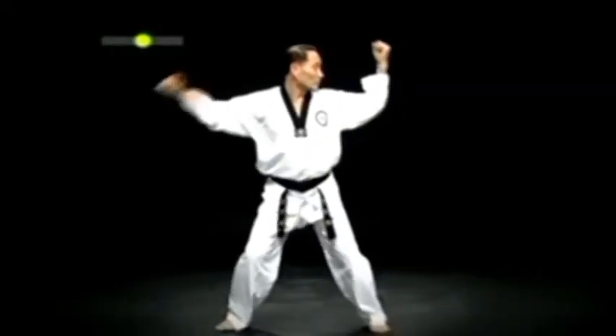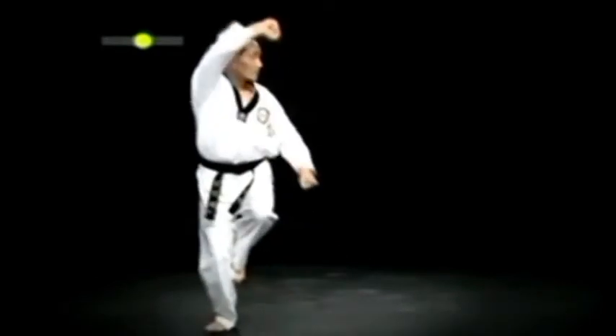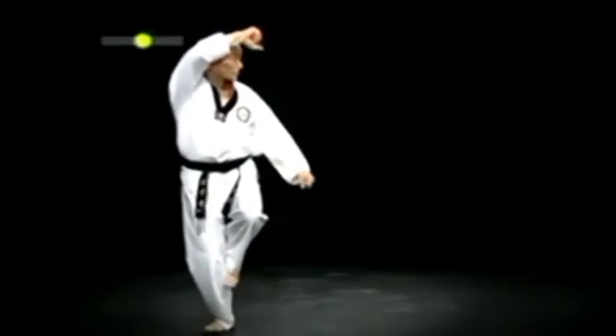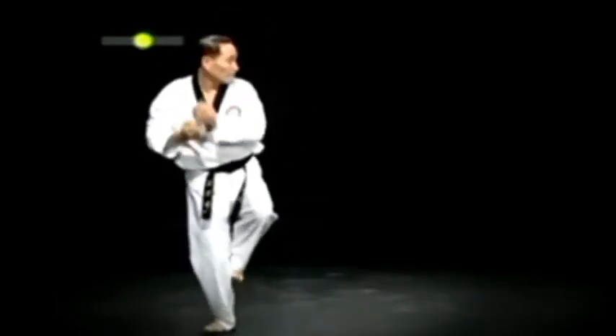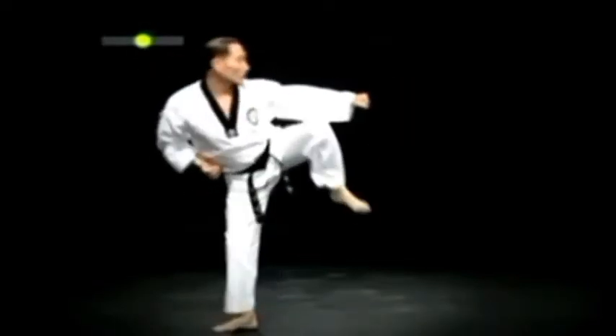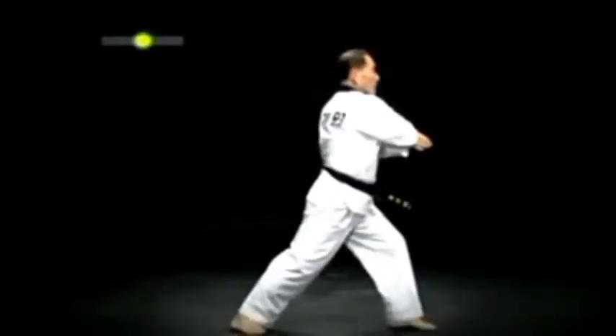오른발을 제자리에 두고 왼발을 끌어올려 오른 학다리 금강막기를 빠르게 한다. 오른 허리에 작은 돌쪽이를 한 다음 왼발 옆차는 동시에 왼 매주먹 바깥 치고 내려디뎌 왼 앞굽이 팔굽 표적치기를 한다.